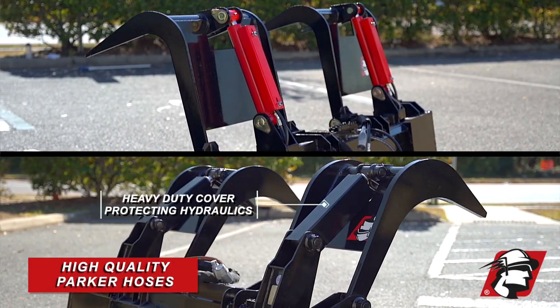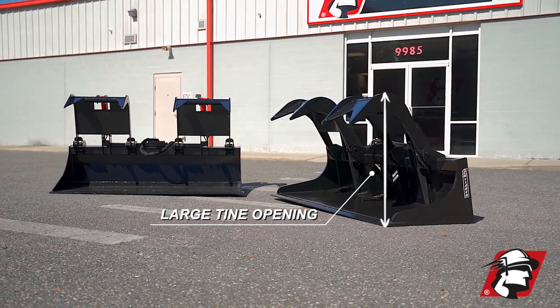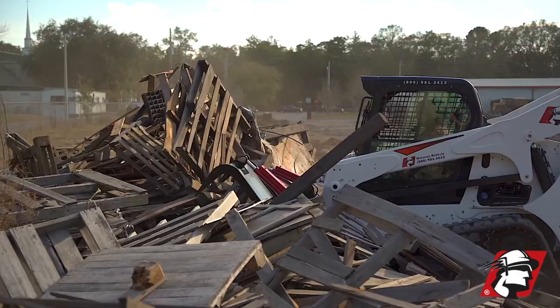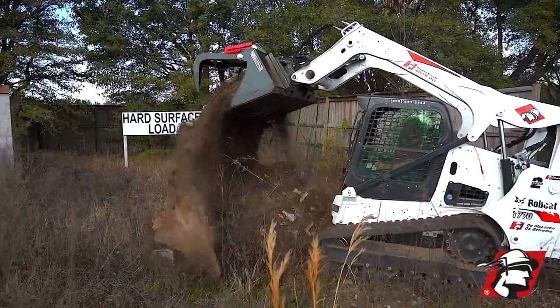Both buckets come with high quality Parker hydraulics and hoses — both great grapples depending on what your job is. If it's something where you need a grapple for a few jobs a year, this would be the perfect value for your business.